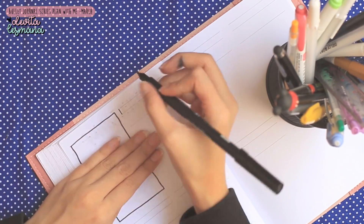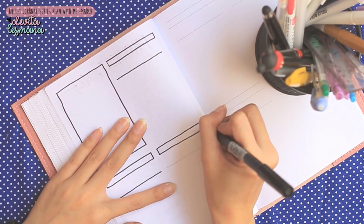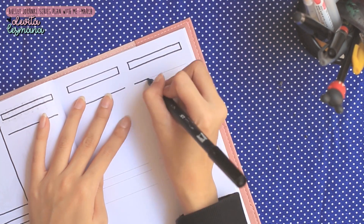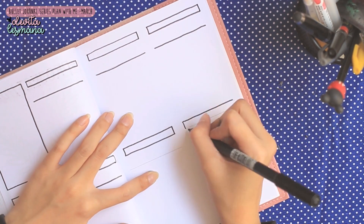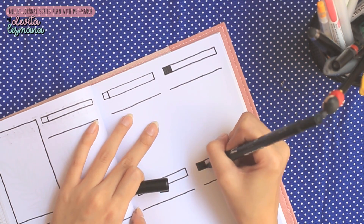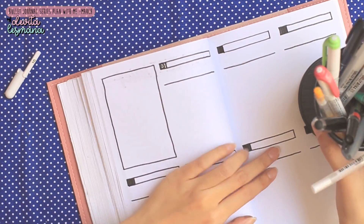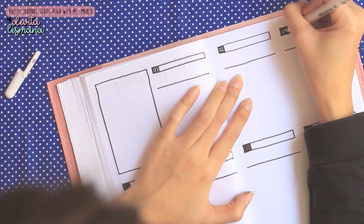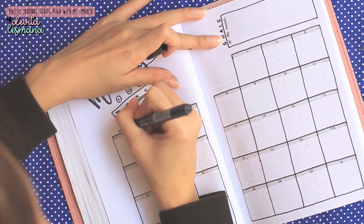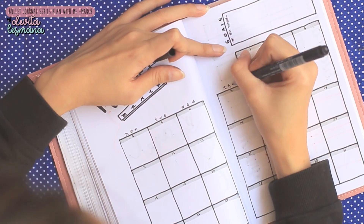Devita gak inget udah pernah bahas ini atau belum. Maksudnya, weekly log Devita formatnya udah berubah dari yang biasanya, karena yang kemarin itu Devita sempet merasa kurang tempatnya. Kalau misalnya kalian bingung, garis di tengah-tengah itu untuk memisahkan antara event dan aktivitas hari tersebut. Ada kesalahan waktu nulisnya — biasanya Sabtu Minggu Devita bikin jadi satu (weekend), tapi disini Devita bikinnya satu hari satu, jadi full tujuh hari. Yaudah gak apa-apa, bisa jadi ini trial and error.